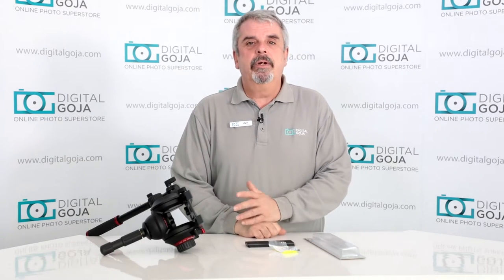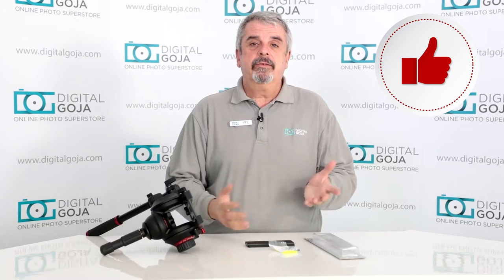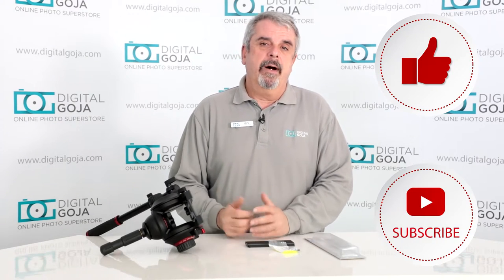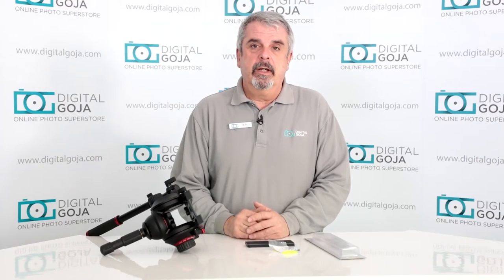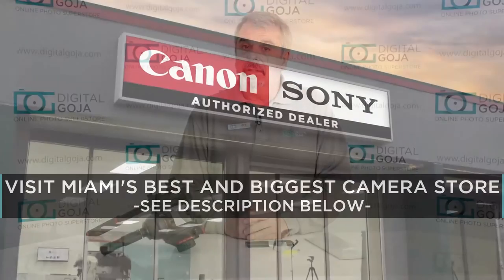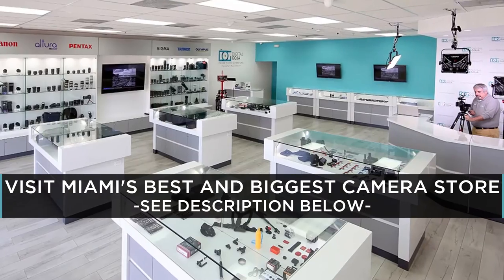If this video helps you, hit me up with the like button underneath and subscribe to the channel for future unboxings, frequently asked questions, and overviews such as this. And don't forget, if you're ever in Miami, come say hello at Digital Goja showrooms.